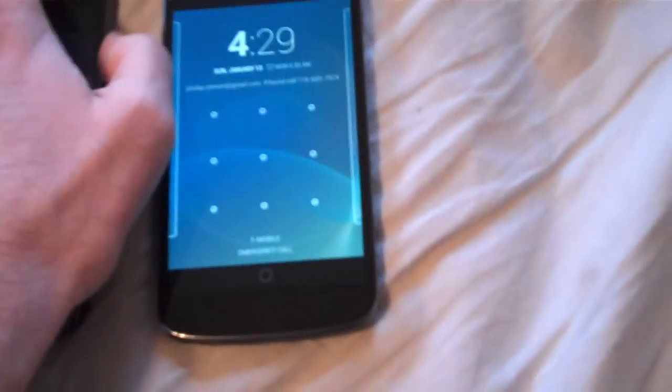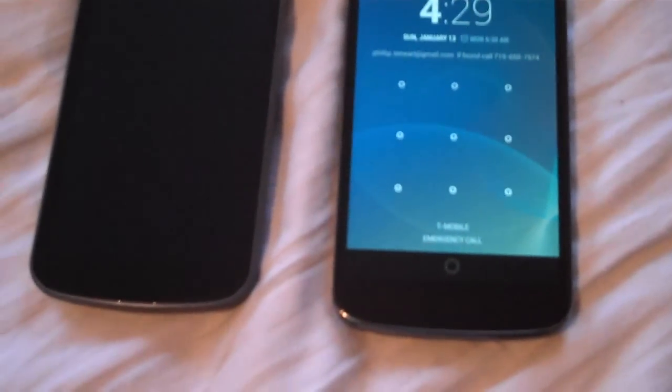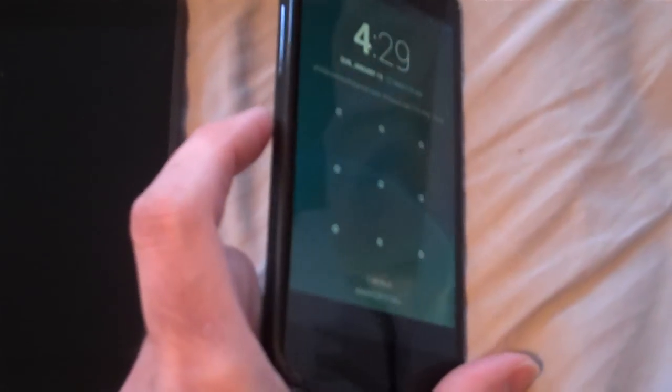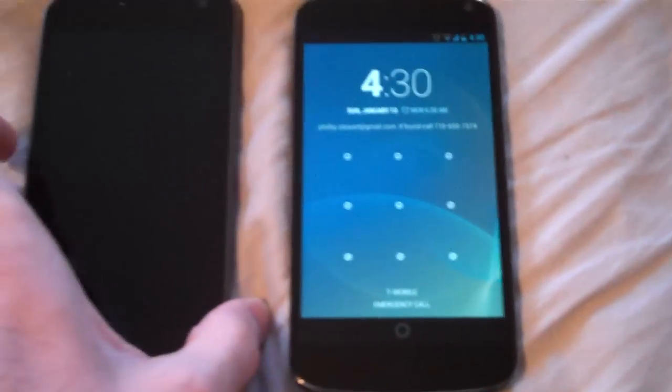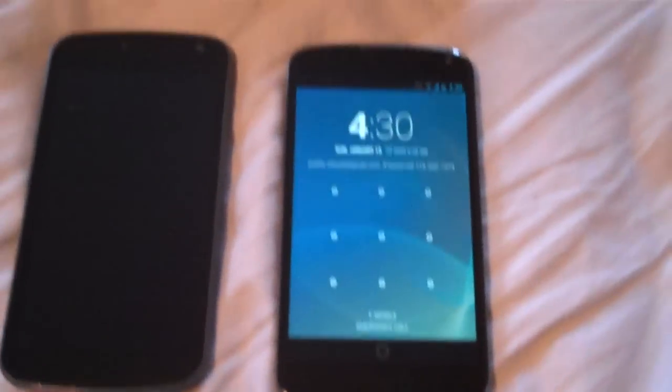The screen is a little bit bigger on the Nexus 4, but it's a little more washed out from an angle — it's not quite as good as the Galaxy Nexus. I also wanted to comment on the chargers.